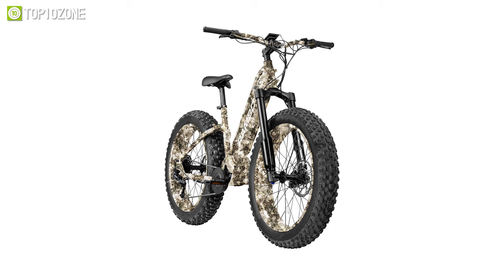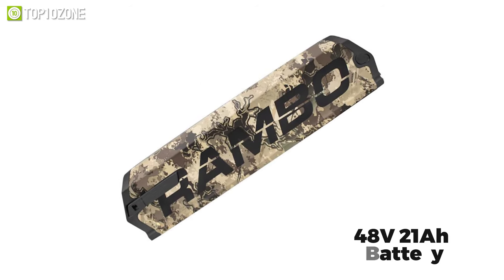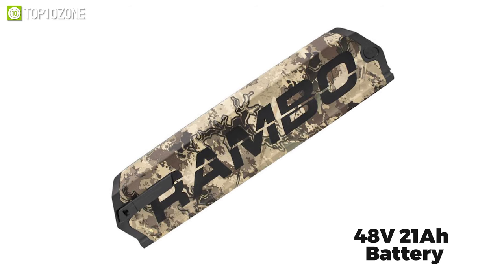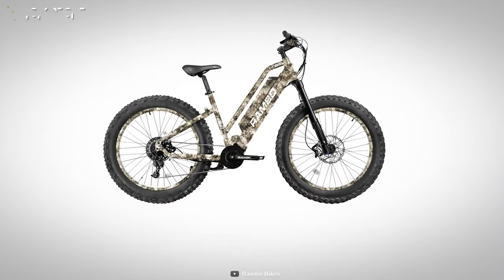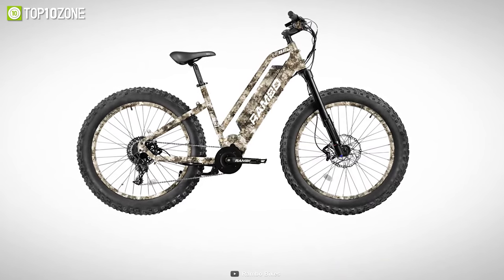From the mountains to the flat prairie, no terrain is going to stop you, as the 48-volt 21-amp-hour battery can give you a max distance of 48 miles. All things considered, the Rambo Stepthrough Rebel will give you the push you need to get through the most complicated terrains.